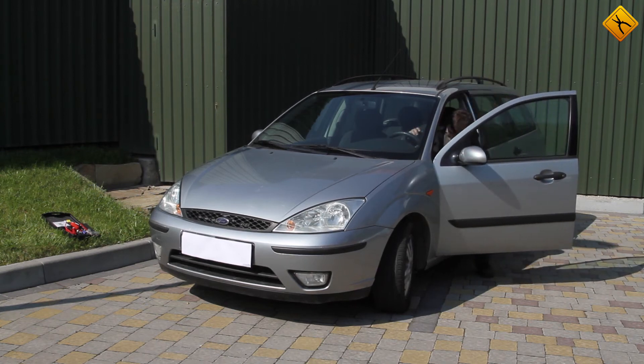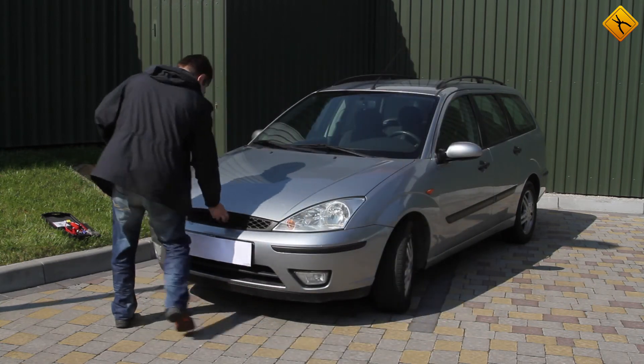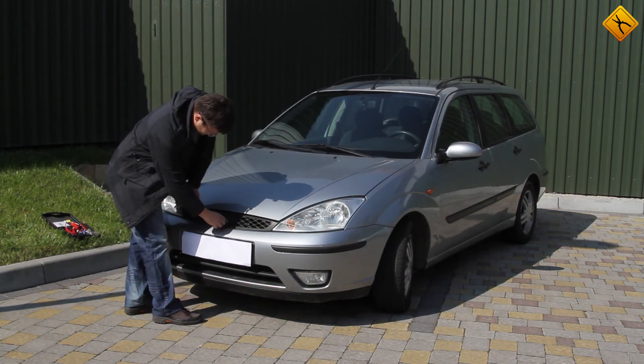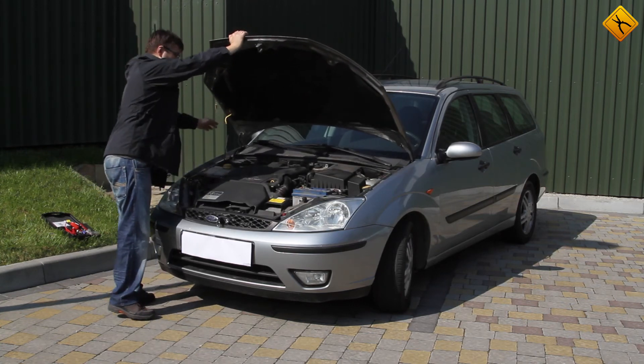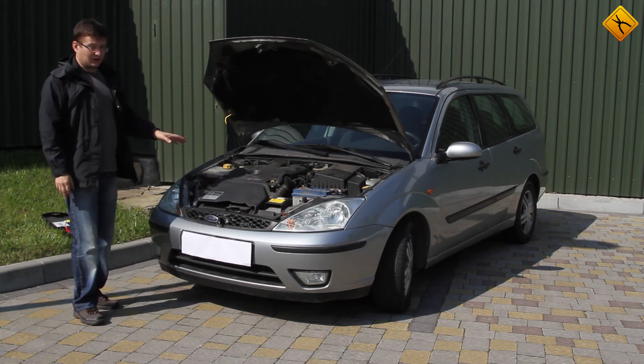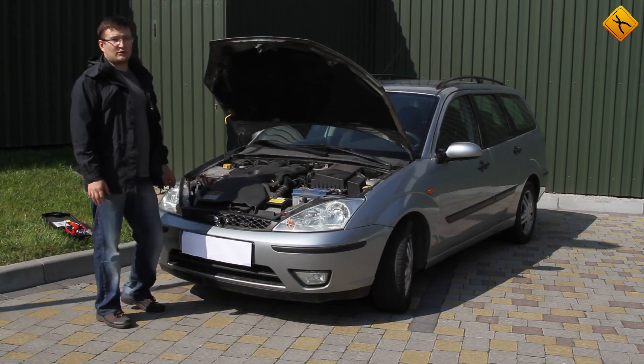I'll demonstrate. As you can see, there is complete silence under the hood, aside from the solenoid on the starter clicking. This car has a 1.8 liter diesel engine. If this device can start this car, it will have no problem starting other cars with 2.3 or 2.4 liter gasoline engines in the same conditions.